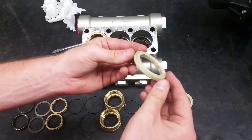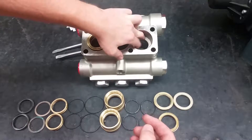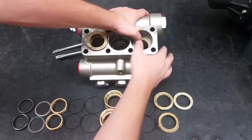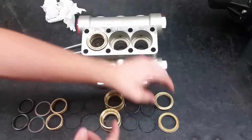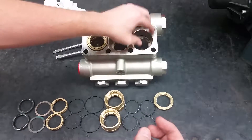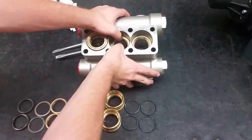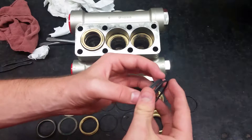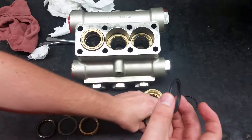On top of that should go the rear support rings. Put in the front piston guides with the curved side going into the head. When putting everything into the rear piston guides, start by putting the scrapers and o-rings inside. Make sure the scraper goes in first with the o-ring on top of it.